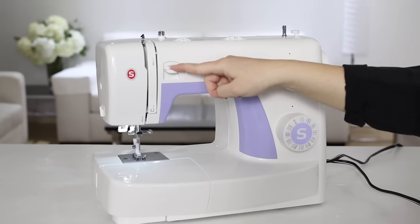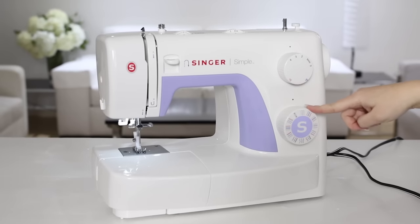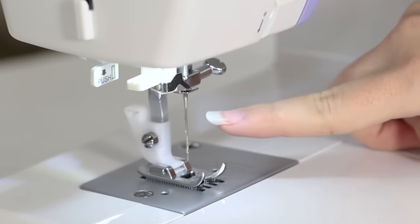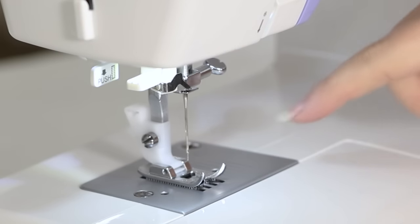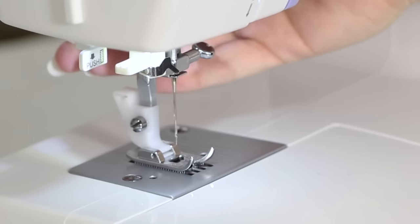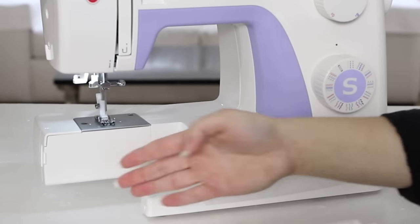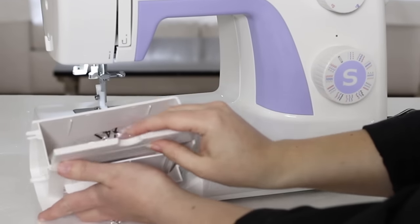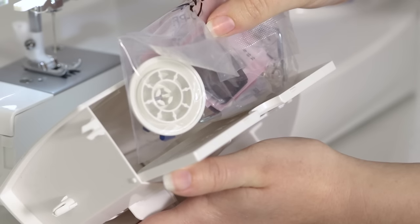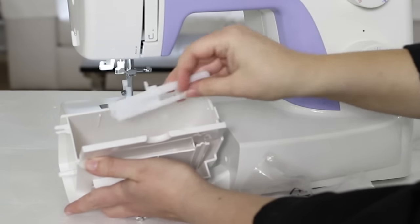On the front we have the reverse lever, the stitch length dial, and the stitch selector dial. Down by our needle we have the built-in needle threader, the needle, the all-purpose foot, and behind the all-purpose foot we have the presser foot lifter which raises and lowers our presser foot. When we remove the accessory tray we expose the free arm of the machine, and when we open the door we have accessories inside. In this pouch we have some essentials like needles, extra bobbins, a spool cap, and some additional presser feet as well as a buttonhole foot.